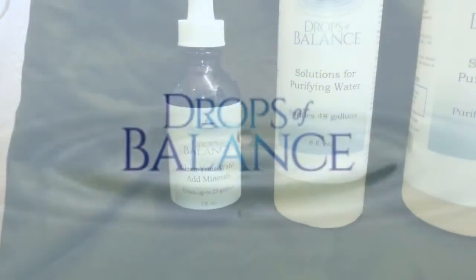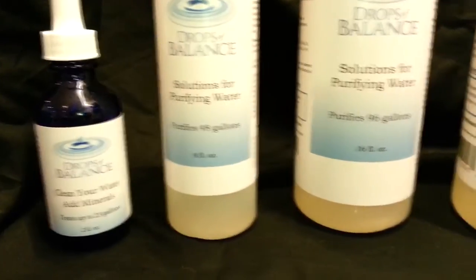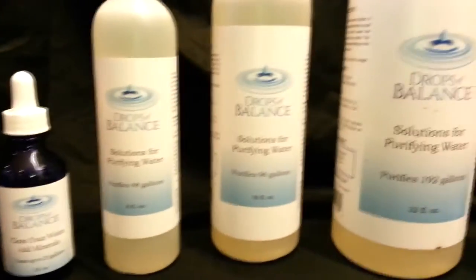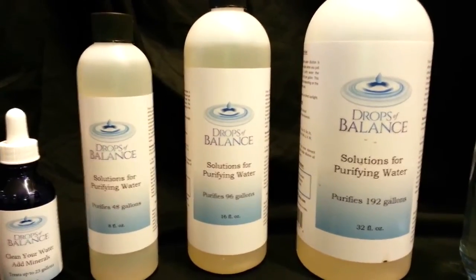Drops of Balance is comprised of 34 ionic sulfated minerals. It comes in 2 oz, 8 oz, 16 oz, and 32 oz. Drops of Balance is a concentrated dose of ionic sulfated minerals.